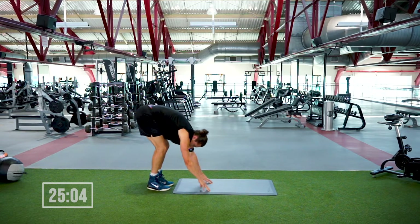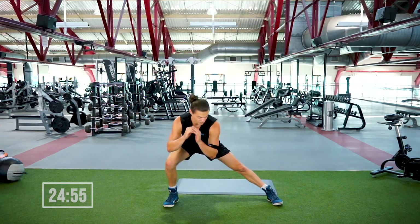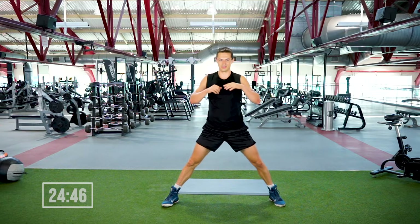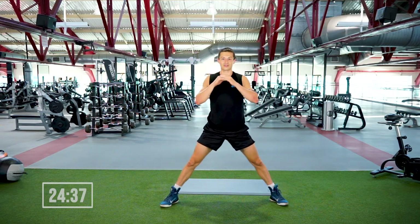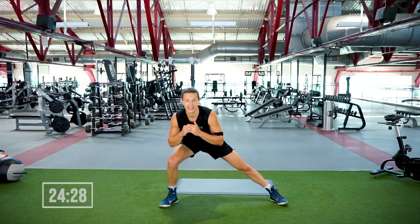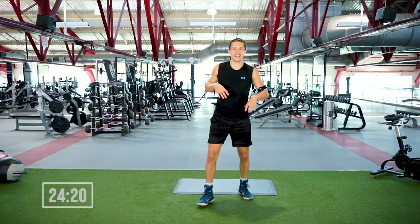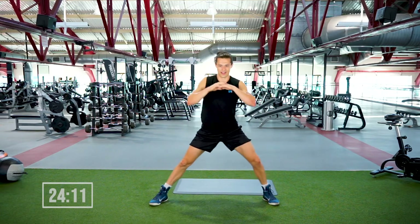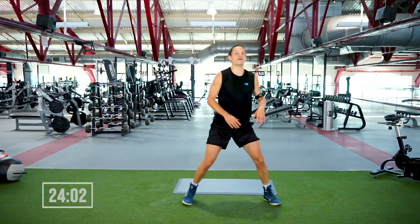From here we're going to go to side-to-side lunges — feet slightly wider than shoulder width, dropping from one side to the other. If you want, elbow makes contact with the knee. 45 seconds, starts in three, two, one — let's boogie! Really focusing on pressing up through the heel; this is working the outer glutes. Keeping the collarbones broad as you go down, nice tall proud torso. We're out in five, four, three, two, one.